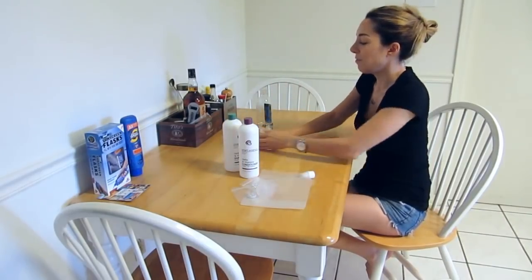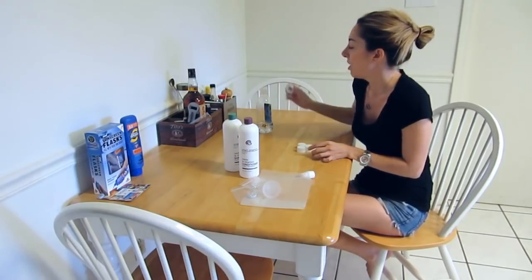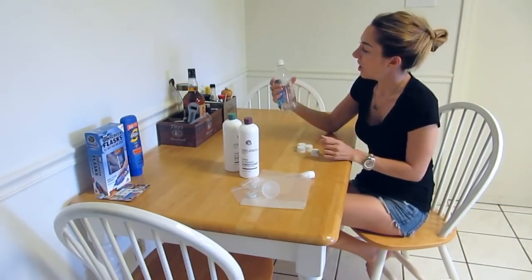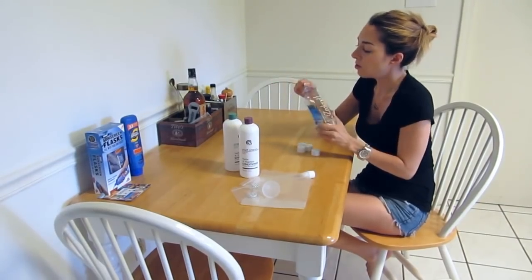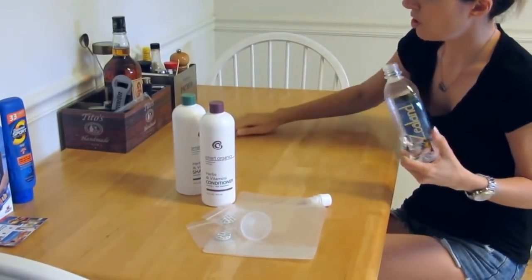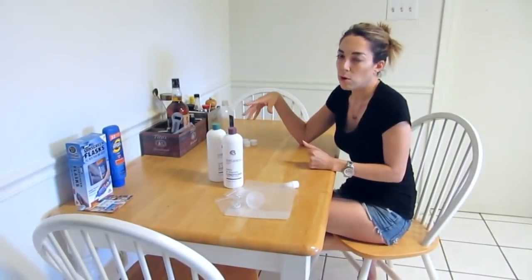Then we have some caps here. These fit perfectly on Aquafina bottles. You can put it on and it looks just like a sealed bottle. You get six of these for about $4. This would probably work really well for Carnival because Carnival lets you bring your own single bottles of water on.